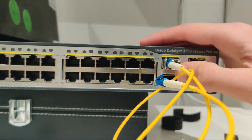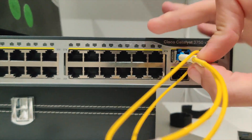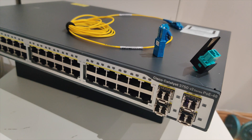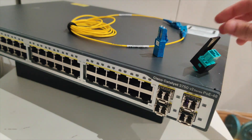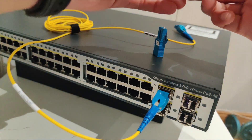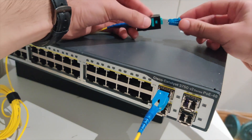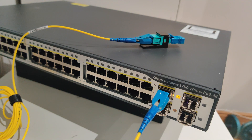We'll plug in our loopback cable and basically what we'll do is send from one side and receive on the other, and our port should come up. In this scenario we want to test the SFP from the port itself and the cable that the port is being used for. We'll first plug the cable in, then add a coupler to the cable, and then add our loopback to the cable. As you can see, the port's up — it's gone up.